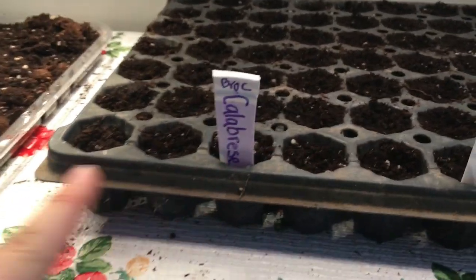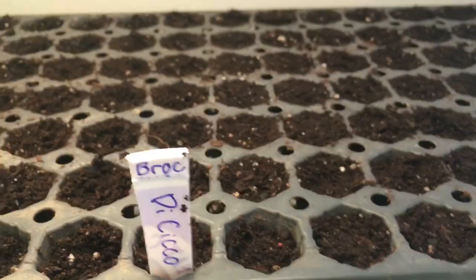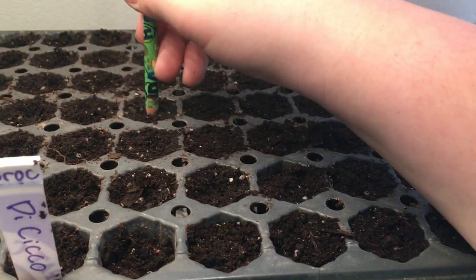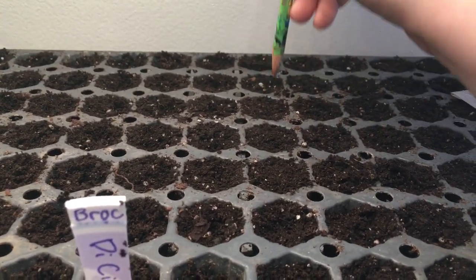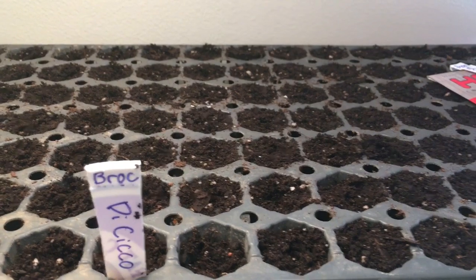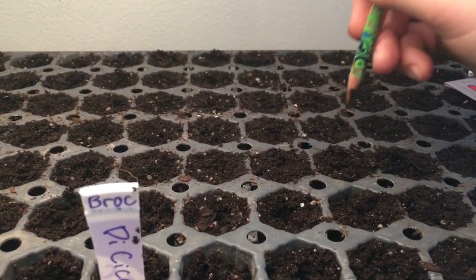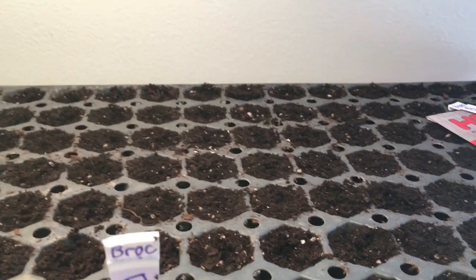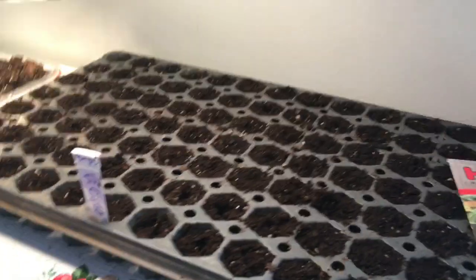These three rows are calabrese, these three are decissio, and then these three will be green magic. Green magic is the plant we bought at our nursery. This is the first time I'm growing broccoli plants, so it's going to be a learning experience for me and you guys who haven't done it before.